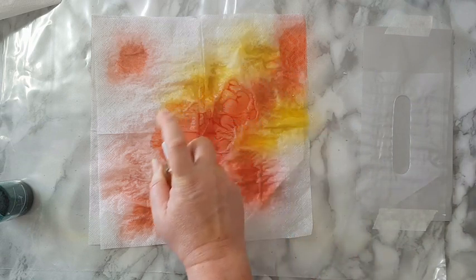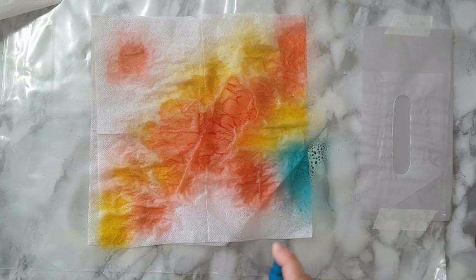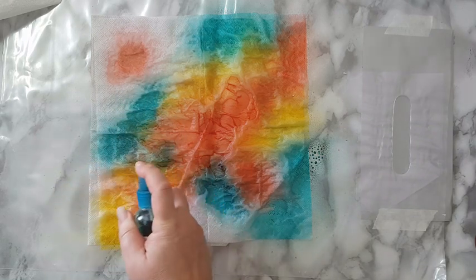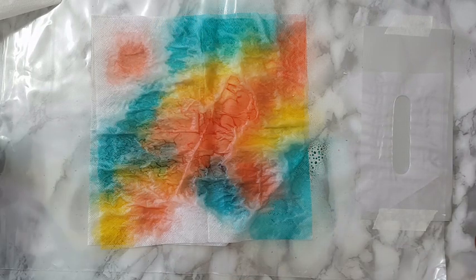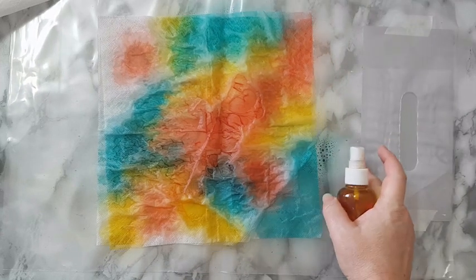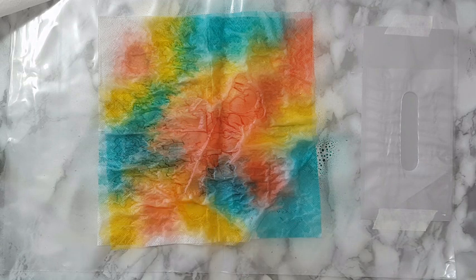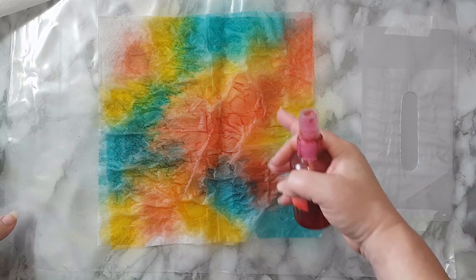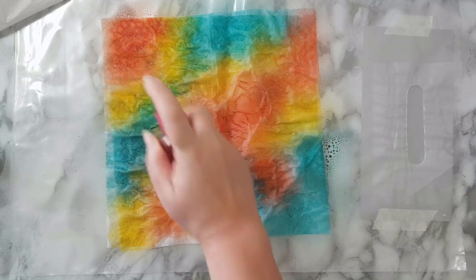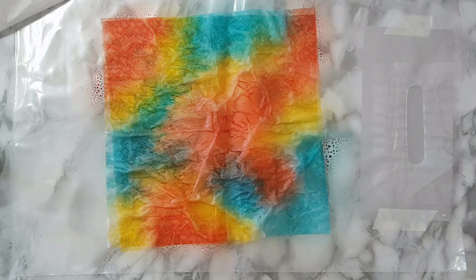That's what I love with the paper napkins — it spreads easily and it's really interesting. I don't try to control it and then I get so many variations. One of the things to remember is always do it on something like a plastic bag or a silicone mat — not because you don't want a mess underneath, but because the paper napkin will be wet and you want something that you can lift and put aside to dry.